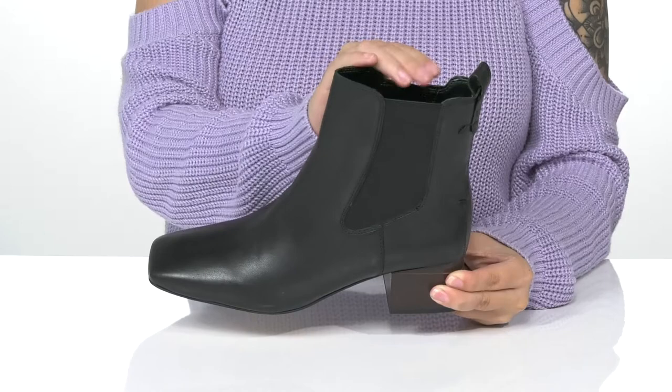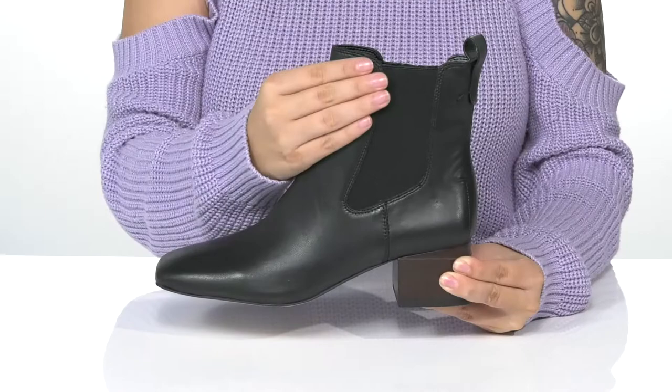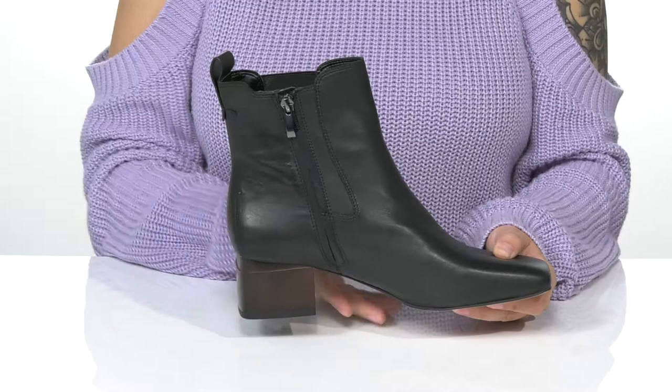These feature a square toe silhouette. On one side of the boot there is goring. On the other, there is a fully functioning zipper which allows you to slip these on very easily. There is a pull tab on the back to assist you.